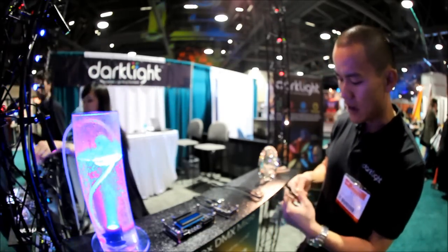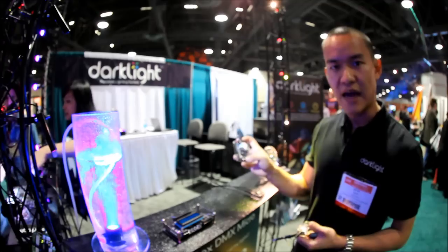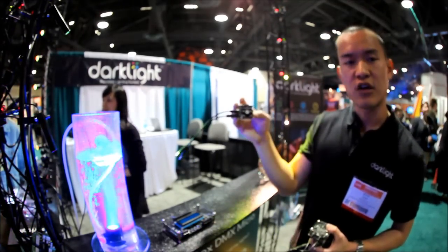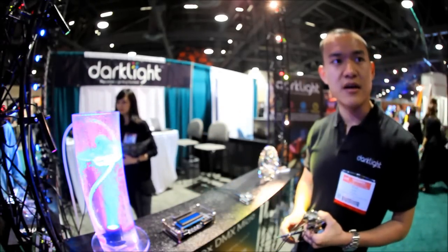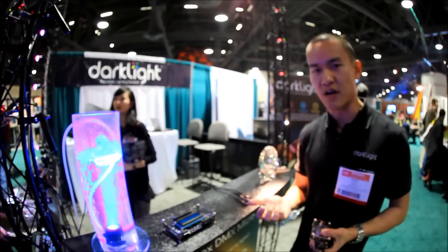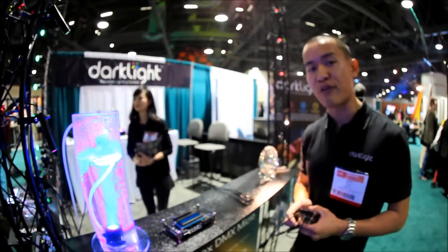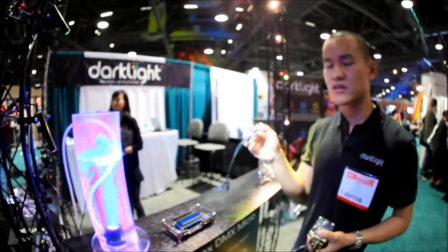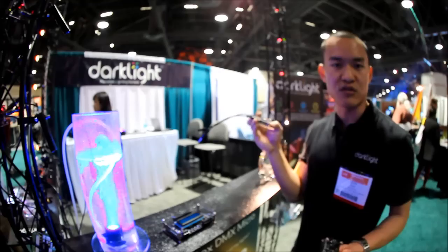The next thing we have is the Dark Box Programmer. This programmer is able to set the address for our compact devices such as the Dark Light DMX Micro or the Precision DMX light. Those devices are so small you'll notice there's no dip switch on them, so you need an external programmer that sends a special manufacturer's code that writes the address into the device. Once you write the address, it remembers it for the life of the device unless you rewrite the address to something else.